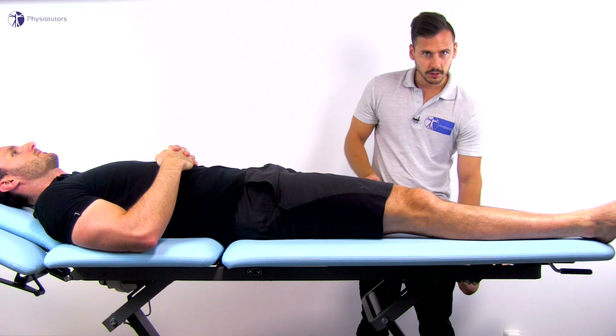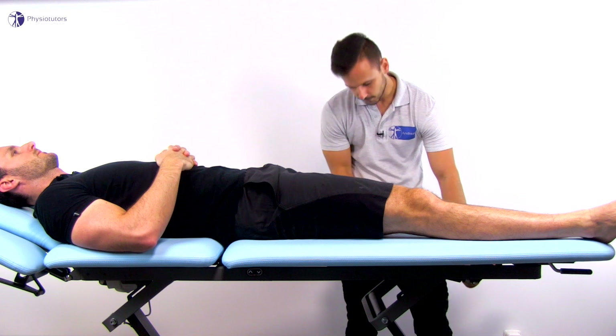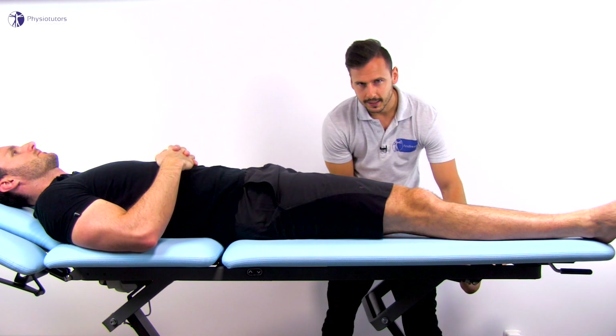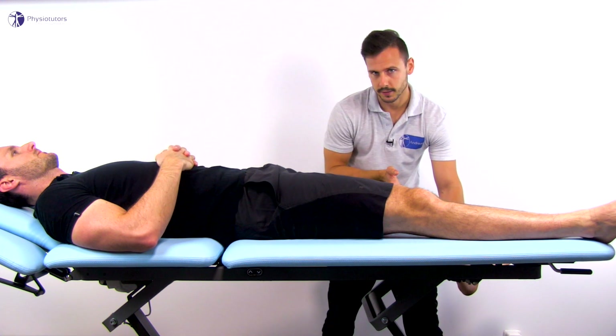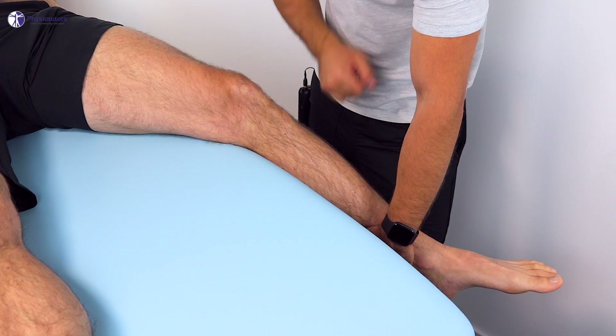Then again secure the ankle with one hand and place the other hand around the knee so that the thenar is against the fibular head. Then push medially against the knee and laterally at the ankle in an attempt to open the knee joint on the inside. Again try to palpate the medial joint line for gapping and pain.